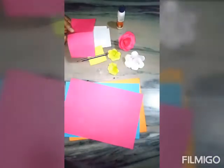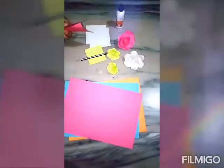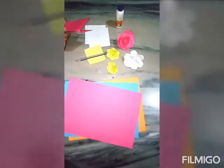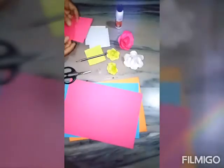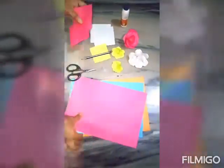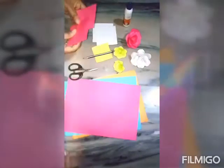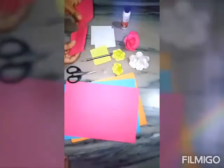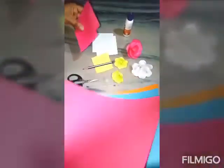Friends, I know that you love art and crafts. Now, I have brought an interesting idea for preparing crafts using papers. Are you ready for this craft? One thing we tell you is where we get these papers.